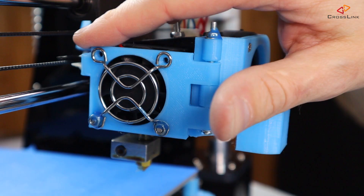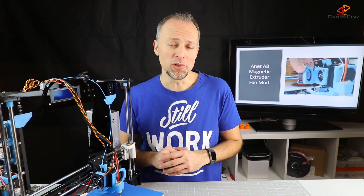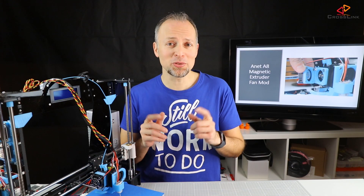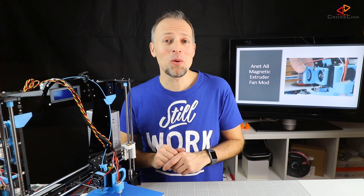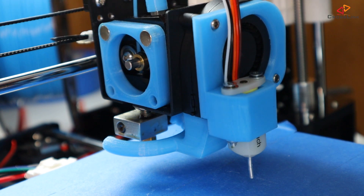In the last video, I've shown you how to install the Extruder Fan Hinge Mod, which is really helpful. Now thanks to our viewer Kurt Wulfe, I got to know about a much cooler mod — the Magnetic Extruder Fan Mount. Check it out here.